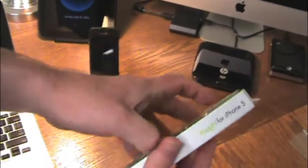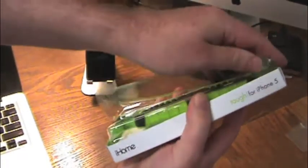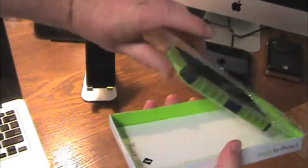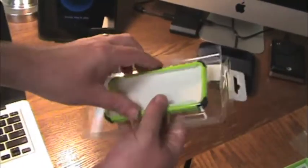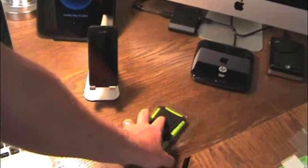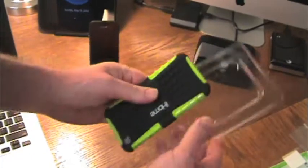So without further ado, let's go ahead and unbox this and see how it feels and looks. It comes open like this. Not much for the packaging — not much at all. But hey, $10. You can get cheap packaging for a quality case. And really all you get is just the case.